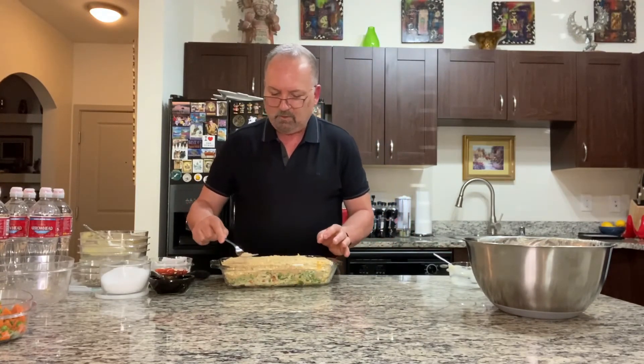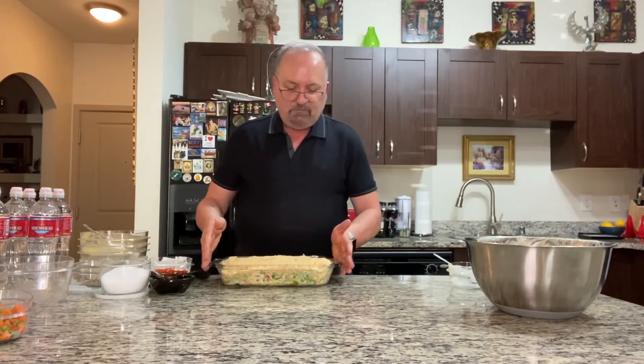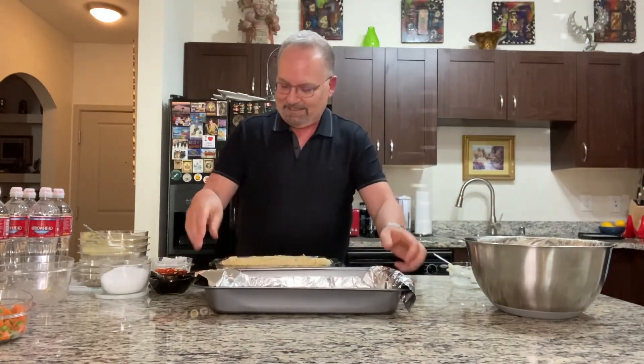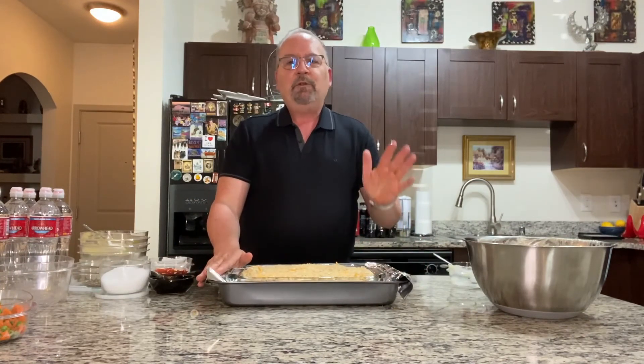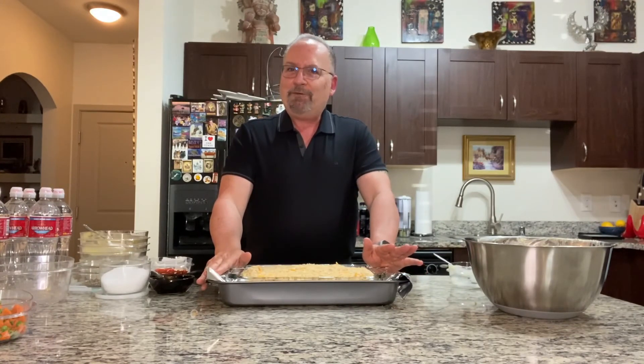Now this is ready to go into the oven. I preheated it to 375°F — it's going to bake for about 30 to 35 minutes, just until it gets all bubbly and beautiful. I'm always concerned about overflow and having to scrub out my oven, so I always put these things into another baking pan lined with foil for easier cleanup, just in case. It's also so much easier to take out of the oven that way. So I'm going to put this in at 375°F for 30 to 35 minutes and then show you the final result.